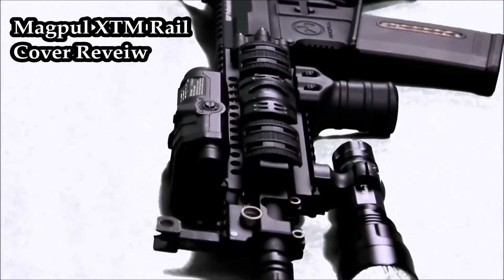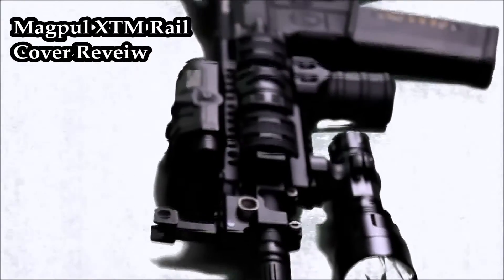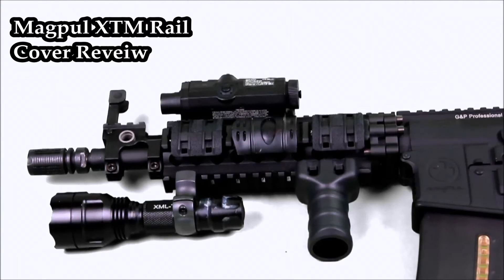Now, these panels are constructed of a very durable polymer — definitely not going to break — and can be easily snapped on and snapped off in an instant to protect your gun and make it look a heck of a lot better. There's not much to say about these rail panels: great grip, allow for wires of lasers and lights, very durable, and very easy to put on and remove in the field.